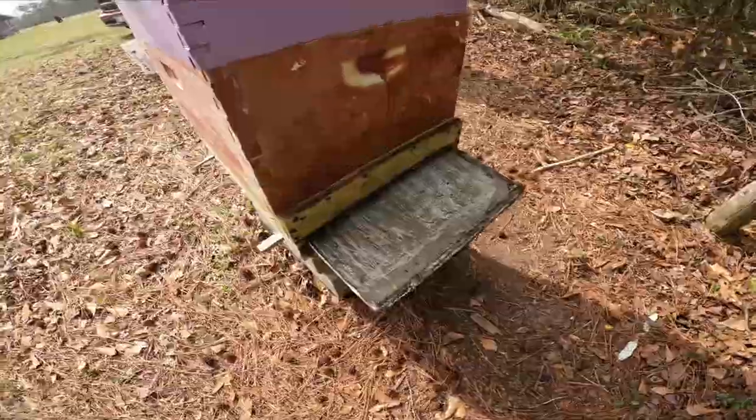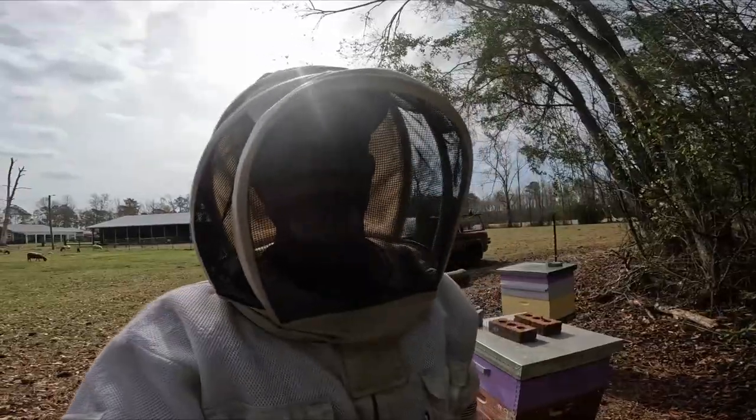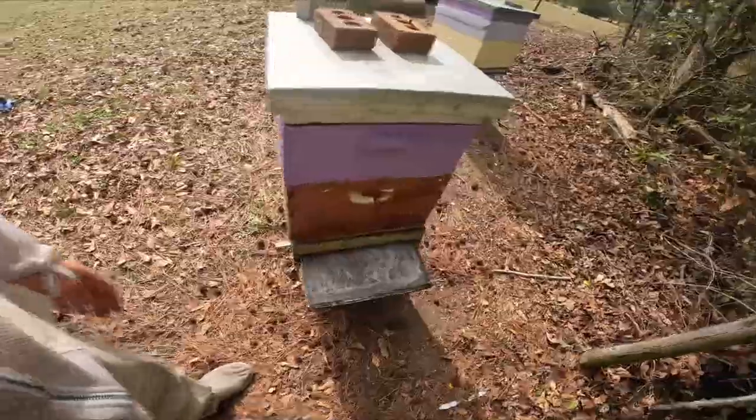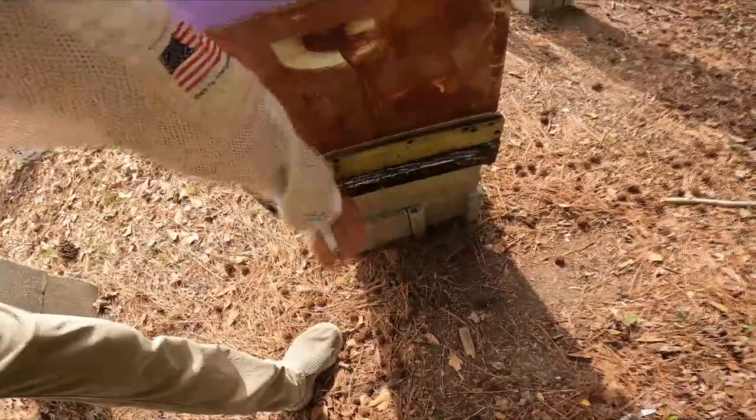Coming out to look at the hives, I noticed on the back of the hive that the tray is pulled open. I've got a funny feeling Mr. Raccoon is out here trying to lick up any sugar that's left over from when the bees drop it down into the tray. So I'm going to look at putting up an electric fence around these things to keep the critters out.